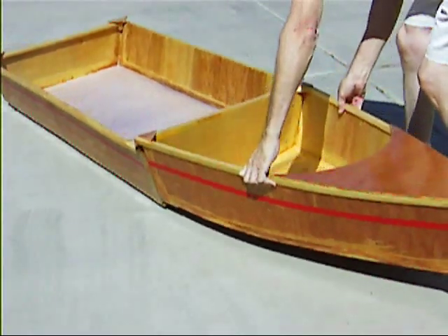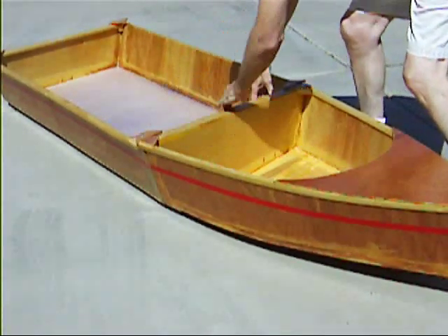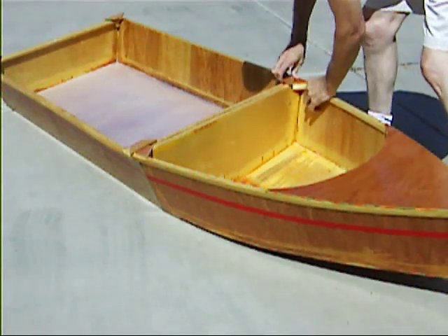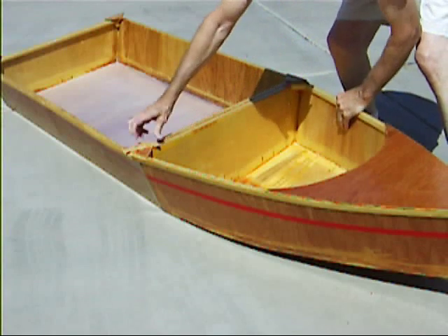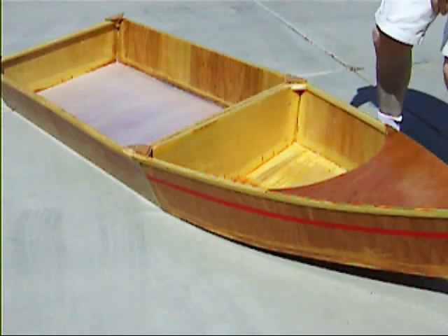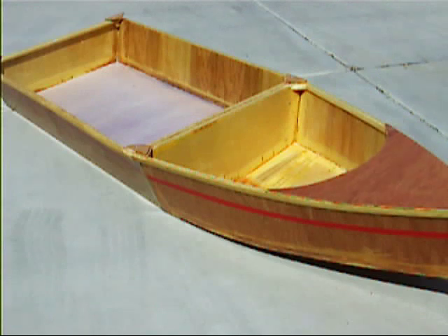Slide it in. Press it firmly. Twist the locks closed until they are tight. And that's all there is to it. As I said, the rear would be exactly the same.